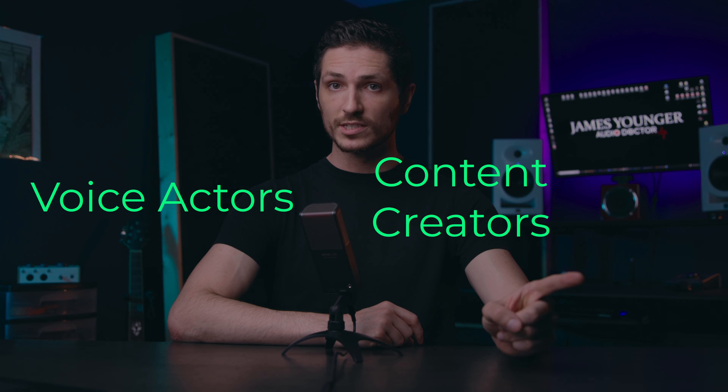In this video, I'm going to break it up into two categories: one section for voice actors and one section for content creators. Let's start with content creators.